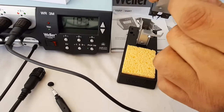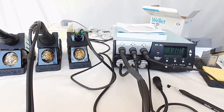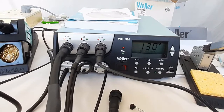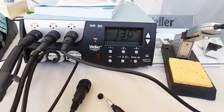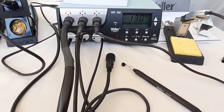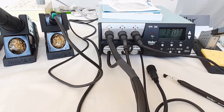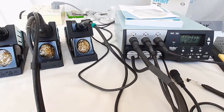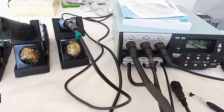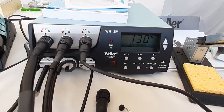In this video we have explained the unboxing and working of the WR3M rework system — a state-of-the-art rework system with automatic tool recognition and other features. We hope the concept is now clear and you are ready to use this rework station. If you have any queries, get back to us. Thanks for watching this video, have a nice day.